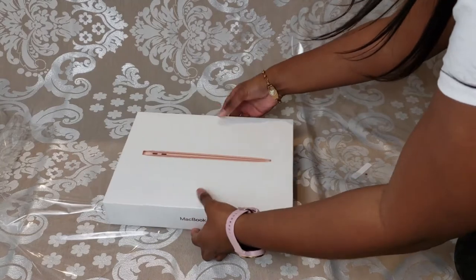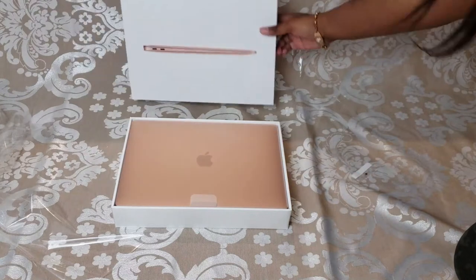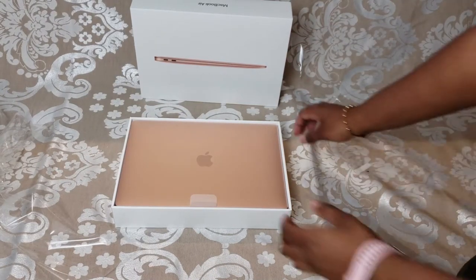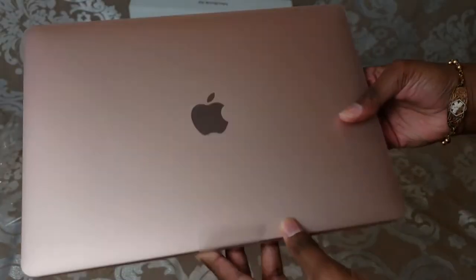All right, so now I'm going to get the lid off and show you guys what it looks like on the inside. And here we can see the MacBook Air — they said it was a gold color but this is definitely rose gold, guys. It's really pretty.